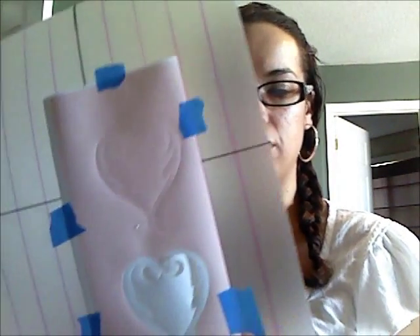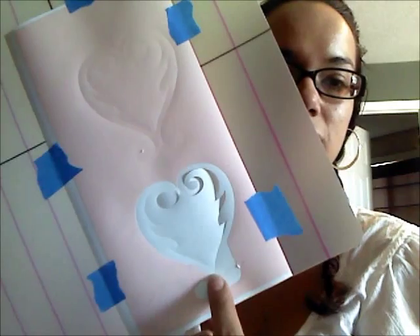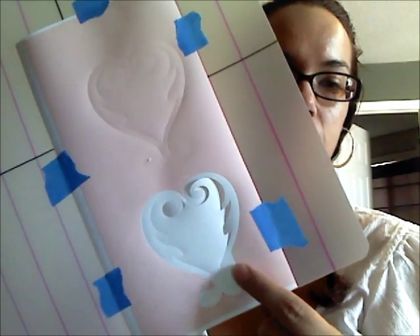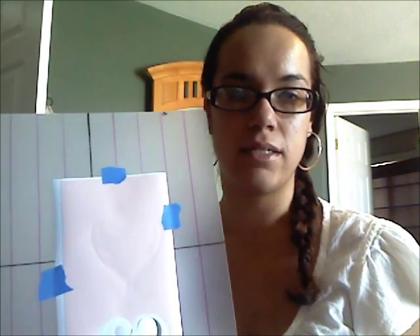I put it on my mat that I had showed you guys earlier, and this was the first cut. You can see it cut pretty well, but towards the end right here where it's a little bit more intricate, it stopped and it tore it a little bit. You can see I cut up right here and cut that off. All of the rest cut really well except for that piece, and I think the reason it did that was because I had my blade set too high.